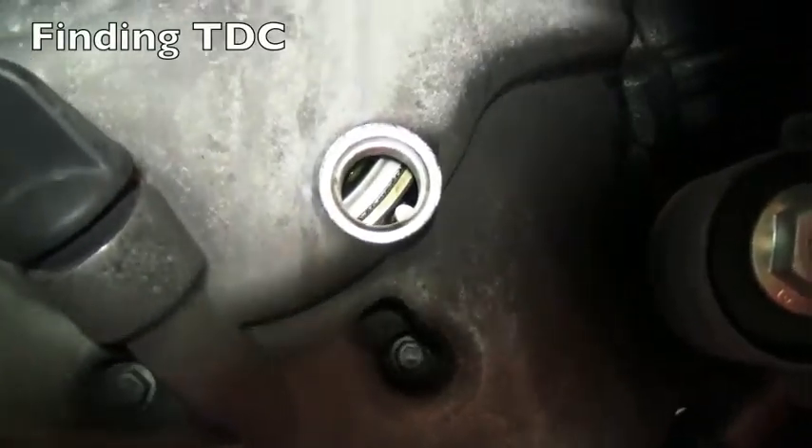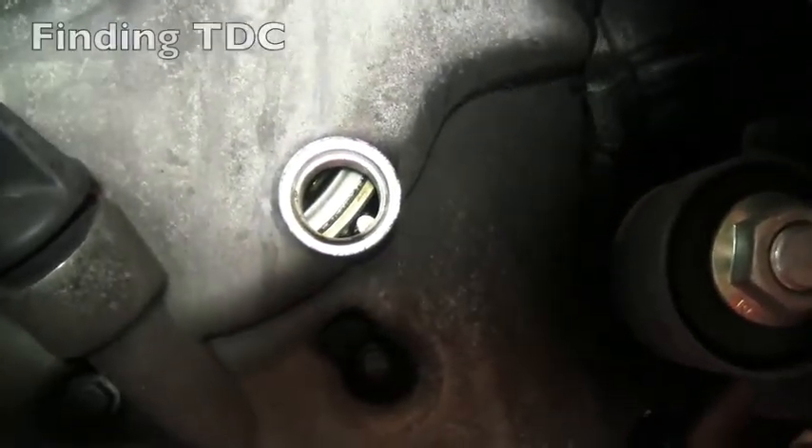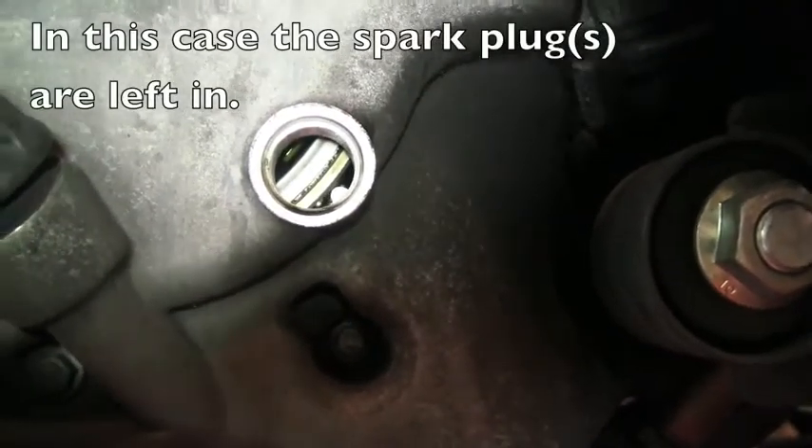Mark it a little bit. I understand. So you just go through the compression stroke really slow and let it bleed off through the rings. Right. Understood?